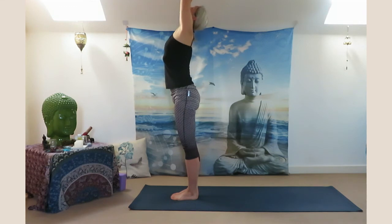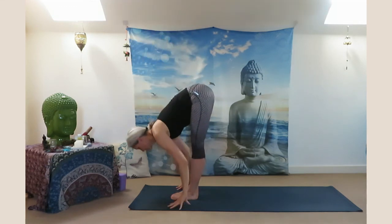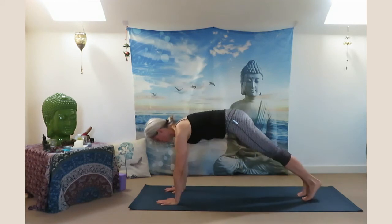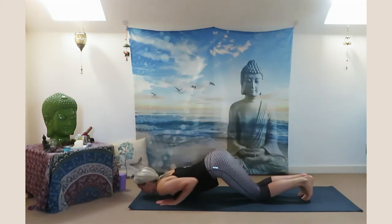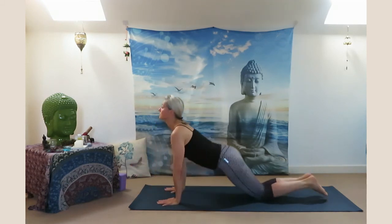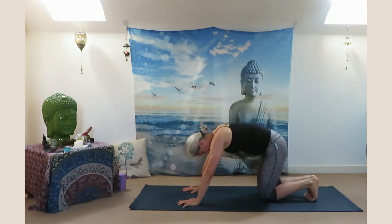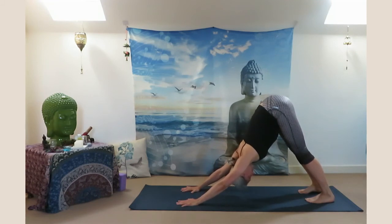Inhale lift your arms up, exhale all the way down — Uttanasana. Inhale halfway up, exhale step back to plank pose. Knees, chest, chin down. Inhale Bhujangasana, exhale sit back to child's pose. Lift yourself up in downward facing dog, stay with your breath.